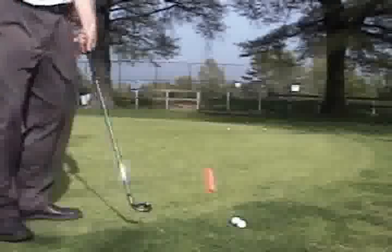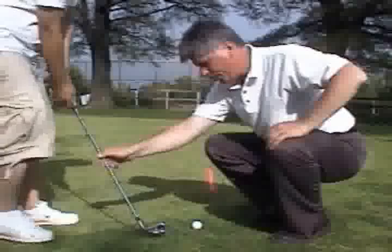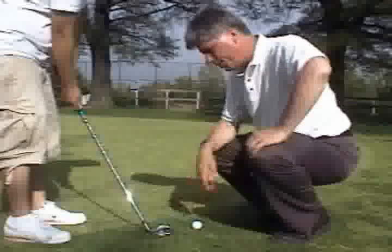Like that. Not bad. You have to have your hands forward of the ball. You have to feel a slightly descending blow, and feel the bounce of the club bouncing into the grass past the ball.